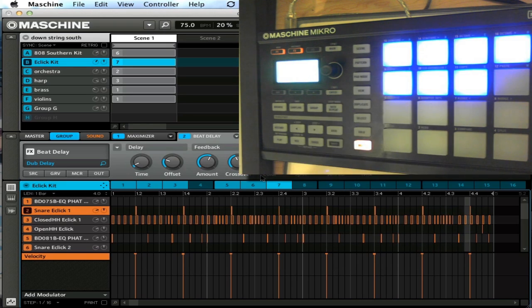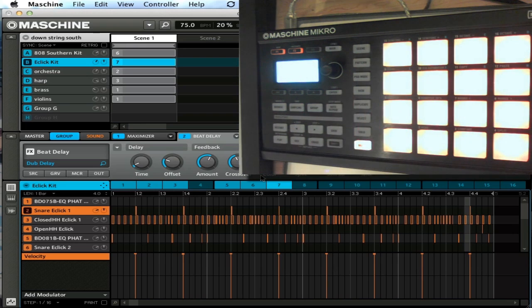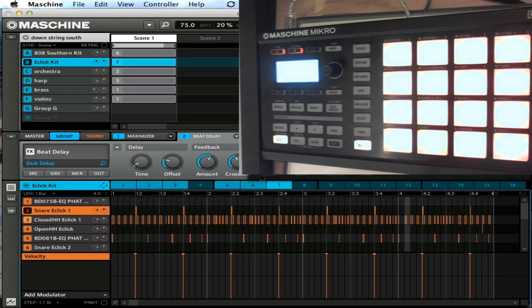Very easy to just jump through and select your mutings and so on. You'll notice that when I hit mute it's just staying in the group mode so that I can mute my groups — no problem. That's because of the new pinning feature. If I want to get to the actual pads inside of that group, I can hit the group button again with mute. There I am — pads. So I can just go ahead and mute those out. Very easy to get into your mutes.